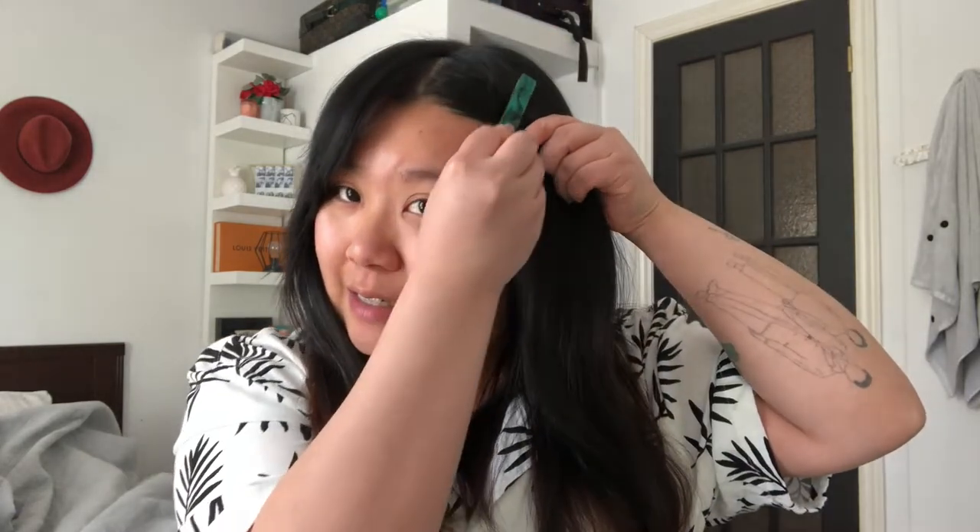So first thing I'm gonna do is pull back these unruly bangs. And we're gonna let go. Alright, I'm just gonna do it for now.